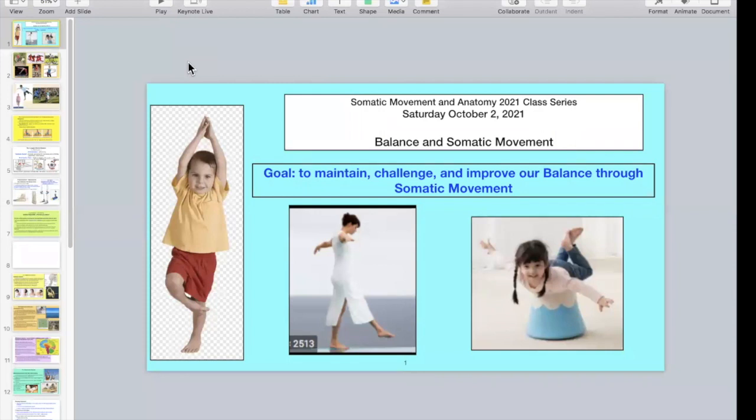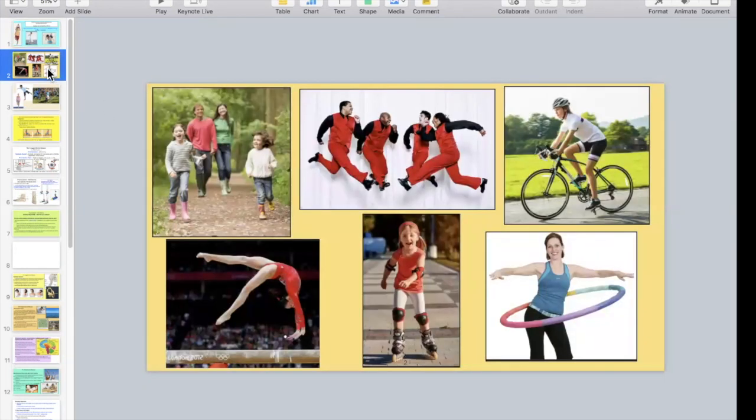I've included some fun pictures. I love this little boy — I can just see his mother practicing yoga, and he's imitating her and doing a pretty darn good job. We're going to look at different activities we do all the time where we often don't realize how much our balance systems are involved. Let me put a plug in for good old walking. According to statistics, 80% of the time we are on one foot when walking.